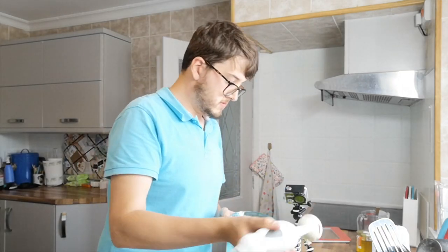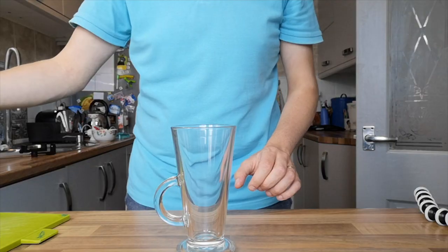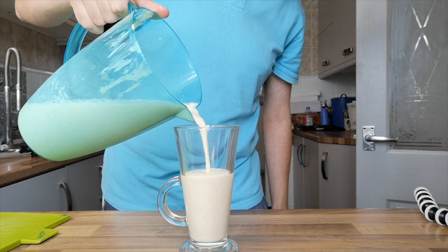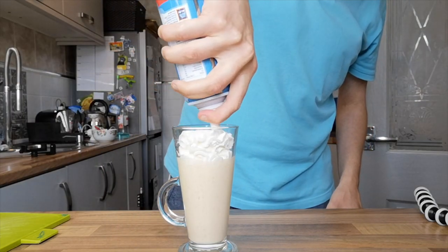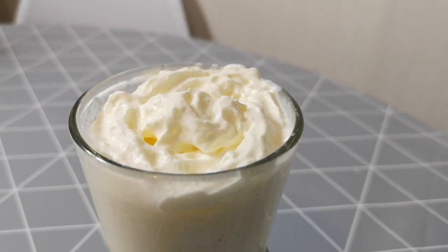Right, that looks done to me — that looks pretty much done. Just pour it inside without spilling it over, and that's that. So here it is, this is the $5 milkshake from Pulp Fiction. It looks just like a bog standard banana milkshake, really.